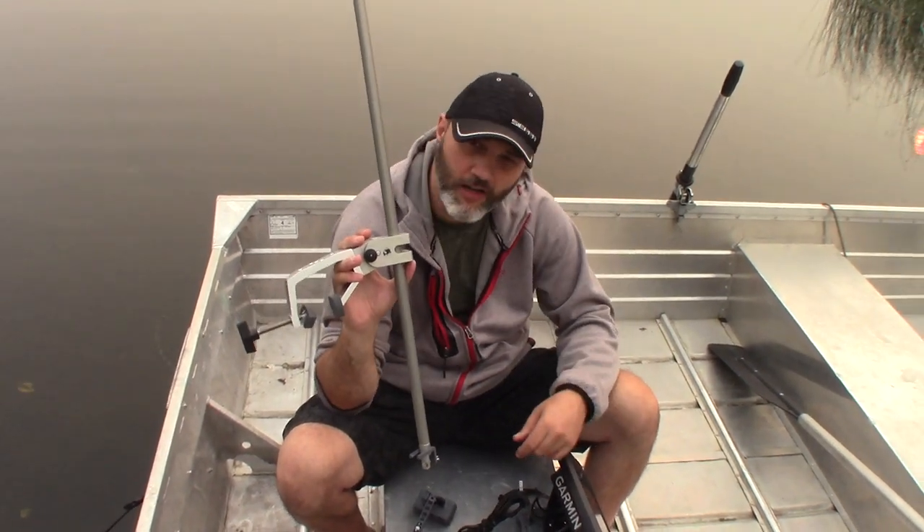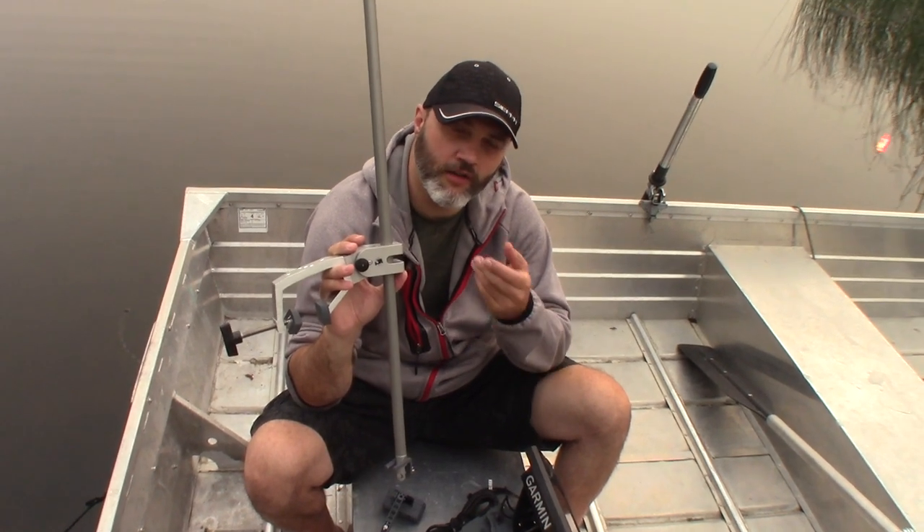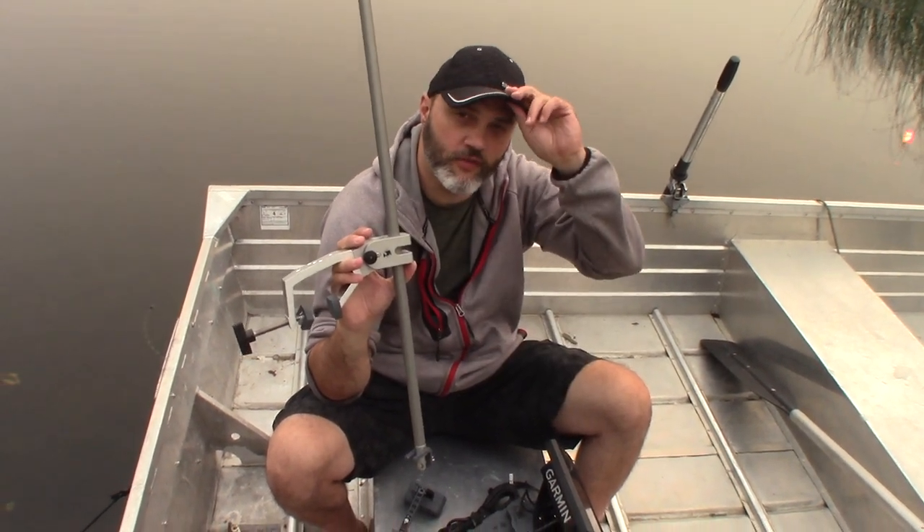Hey everyone, this is Wade from FishFinderMounts.com. I've got our pull arm transducer mount — you can get this on FishFinderMounts.com under Shop and the Transducer Mounts category.